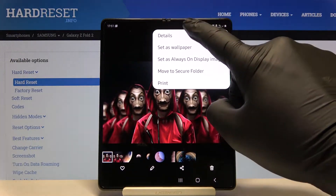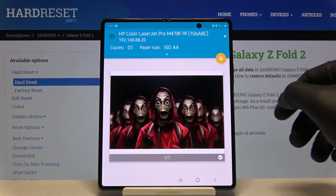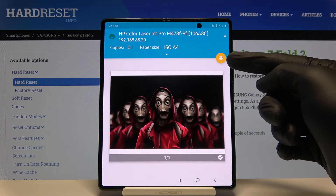Tap on Print, click to select the printer, and after that you can simply print with this button.